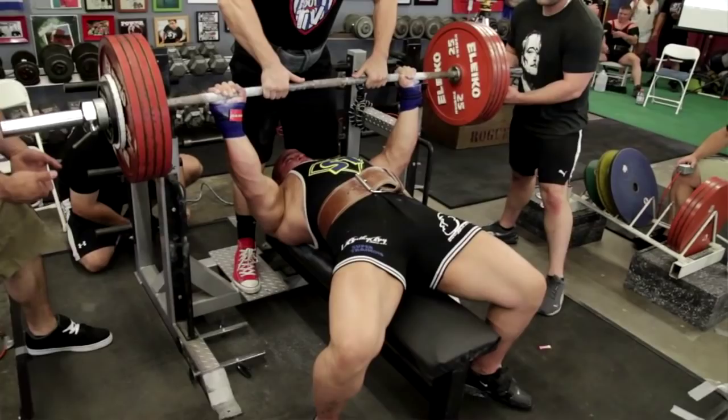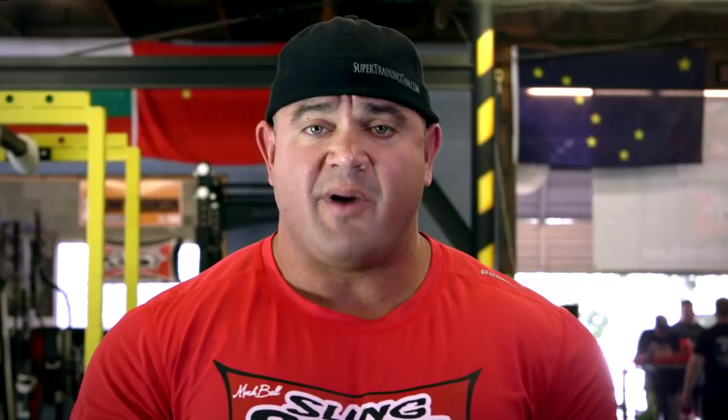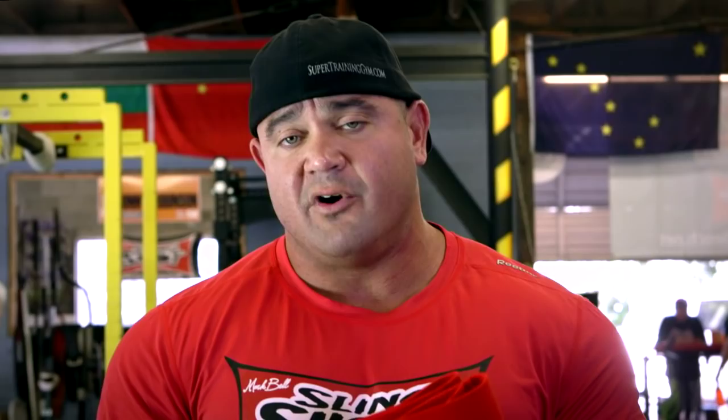Normally, if somebody can do 300 pounds raw, when they put the Slingshot on they're going to be able to handle that same 300 pounds for three to five repetitions. When you start to think about the volume that starts to add up over time, it's also a method that we refer to as the future method — you're going to be able to handle those types of weights in the future without using the Slingshot.